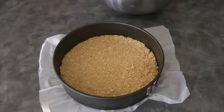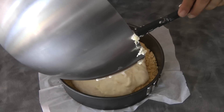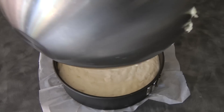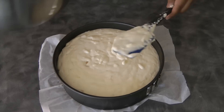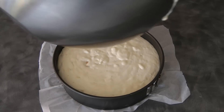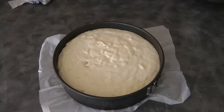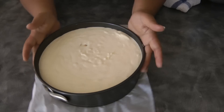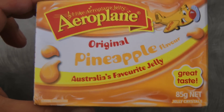We are now ready to pour the cheesecake batter into the prepared pan. Now we will let this set for about two hours before we move on to the next step — we want the cheesecake to set before proceeding, so we're going to put this in the fridge.